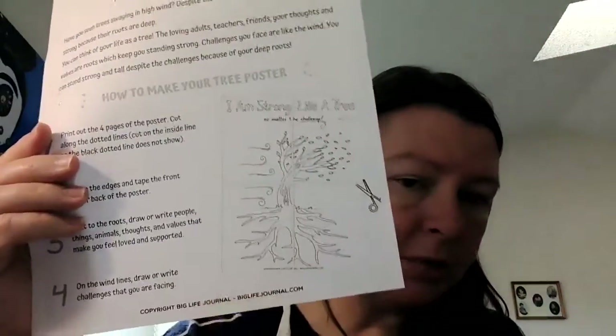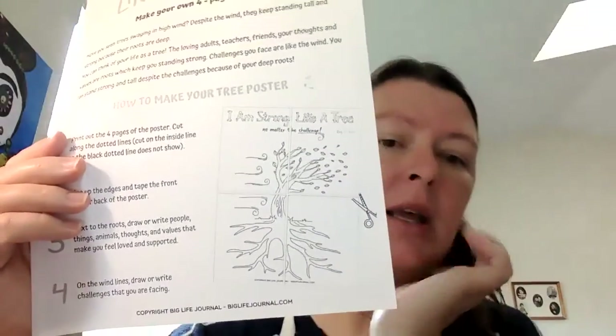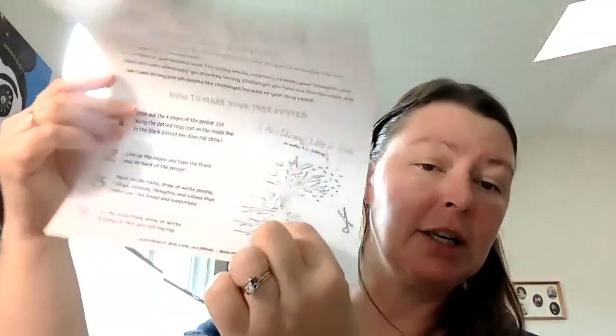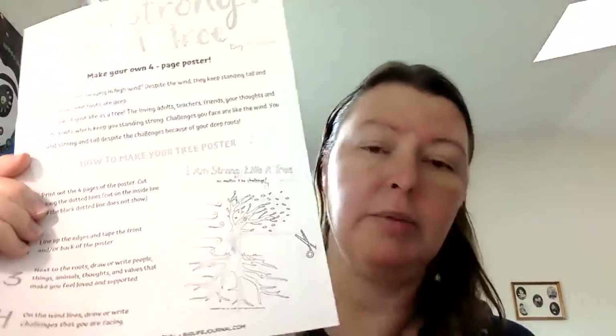So I might put my kids and my husband on the roots down here. I might think of some other people or things that help me feel loved and supported. I might put my dog on here because he sure loves me. And I might put painting on here because I love painting and it makes me feel calm and proud too.